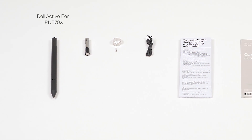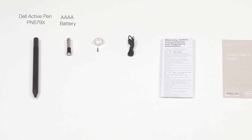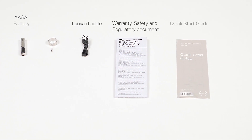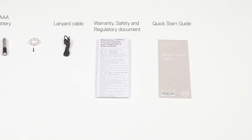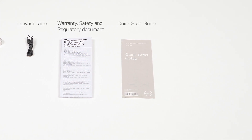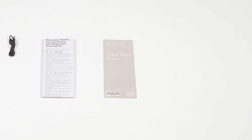Inside the box, you'll find the Dell Premium Active Pen, a quadruple A battery, the nib and tip remover, a lanyard cable, the warranty, safety, and regulatory document, and the quick start guide. The nib and tip remover is used to change and replace the nib of the pen.